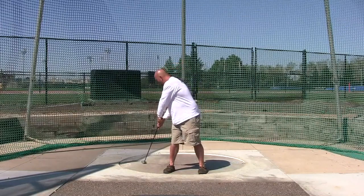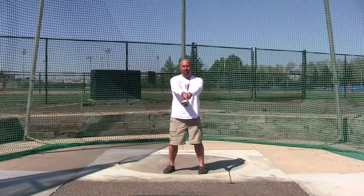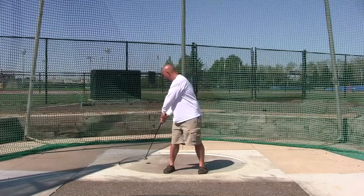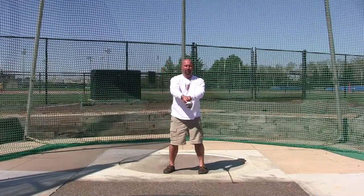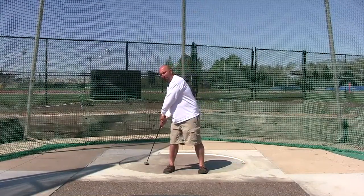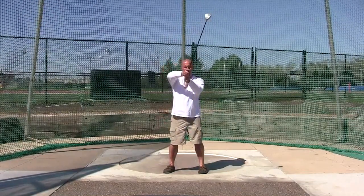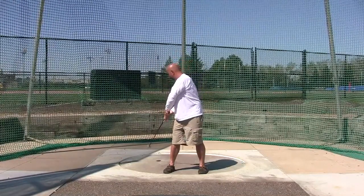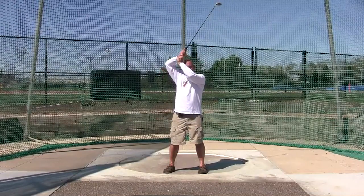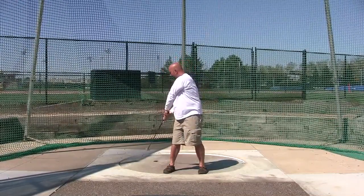From there we sweep, then we teach the throwers just to curl their left arm in. Sweep, curl the left arm in, bring the hands to the forehead. As you notice I'm throwing a little bit to the right — I'm here and I'm going to move the hammer to the right side. So it's sweep, curl, lift the hands up over the head, and behind the right side.